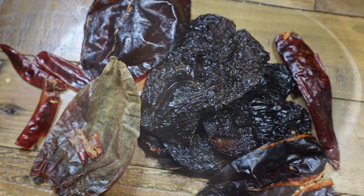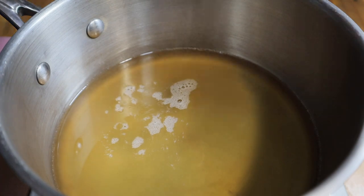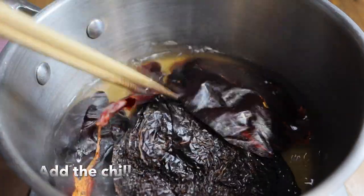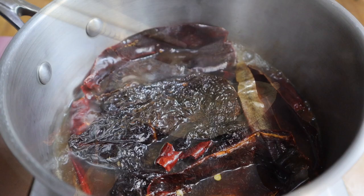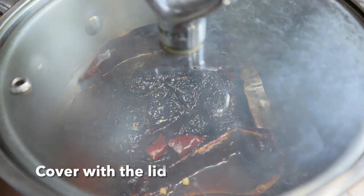Next, add 250 ml of beef stock into a pot and turn the heat to medium. Then add those chilies into the pot and bring it to the boil. Once boiled, turn off the heat and cover with a lid.